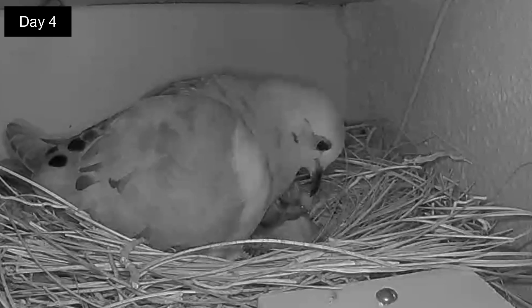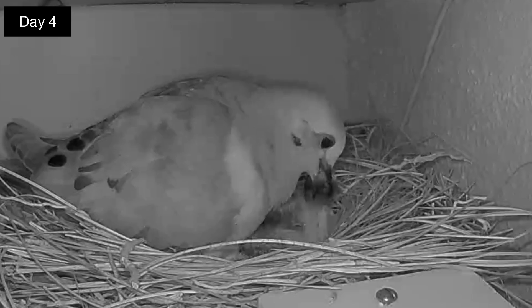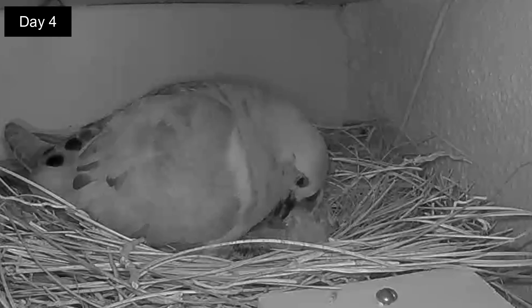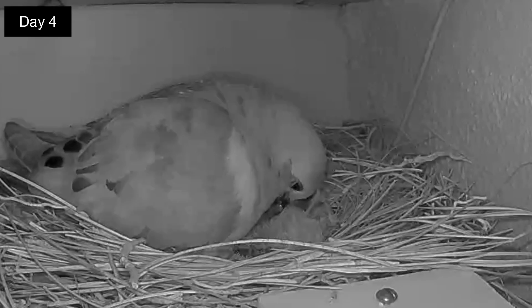Day 4. It's still dark outside and once again the mom wakes up the squab with a gentle peck and the feeding starts again — first one squab and then the other. After 3 to 4 days the parents will slowly augment the crop milk with seeds, which is typically 99% of the adult diet.